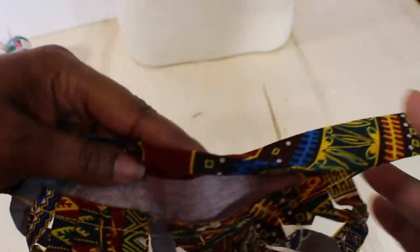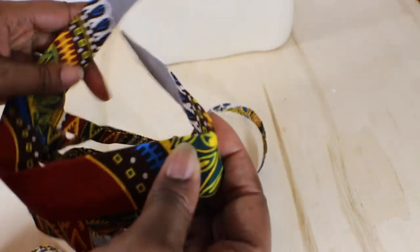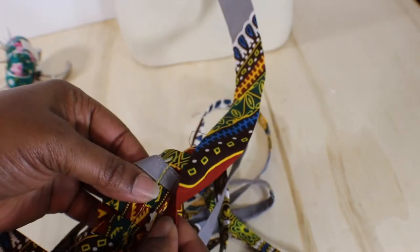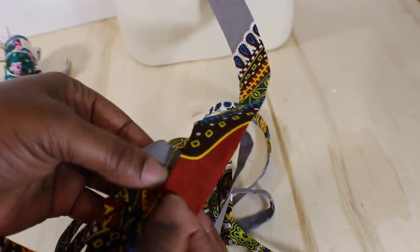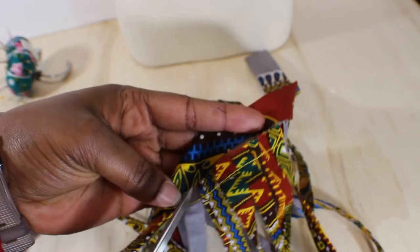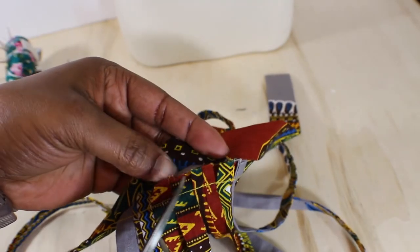Remember, interfacing always goes on the part that shows. The necklace is going to go this way, so inside is the part that has the interfacing; the part that touches your skin is the part without interfacing because you're going to turn that over. The way you grade this bulk down is to clip — just keep going like that, then roll it over and do the other side.